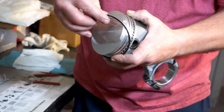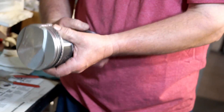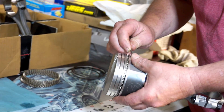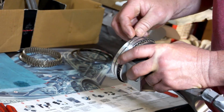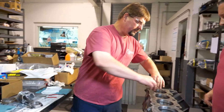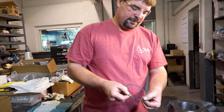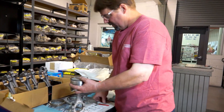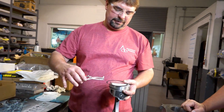These oil rings we just spiral on. Put the top one on first — that holds it. Then take the second ring. This is the second ring and it's got a top and bottom — it's got a dot on it. The dot goes up. These are ring expander pliers — that's what these are designed for.